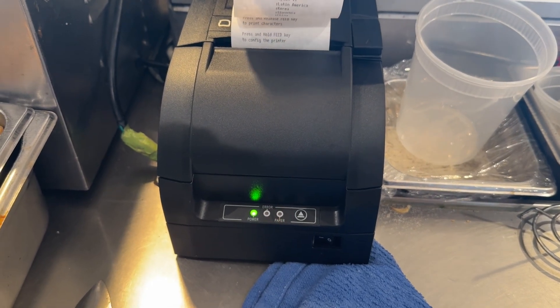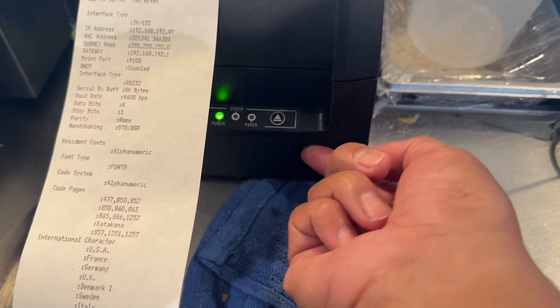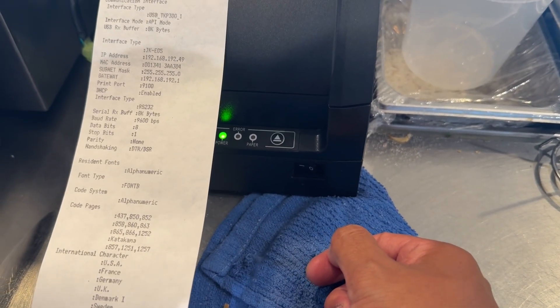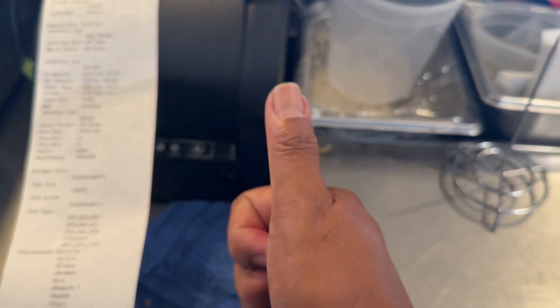At the bottom of the test it says push feed to continue your printer test. Just turn it off and then turn it back on to save paper, and you should be good. Let me know if you need anything else — have a good day!